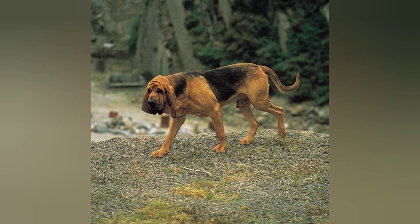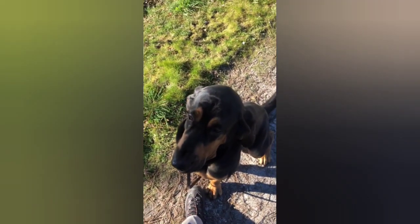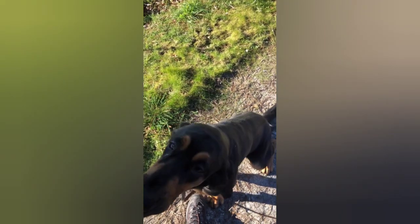One of the most distinctive features of the St. Hubert's Hound is their long, droopy ears and wrinkled face. They have a short, dense coat that is typically black and tan or red and tan in color.